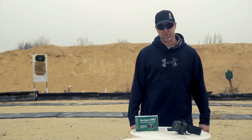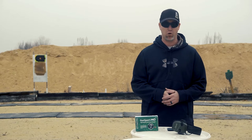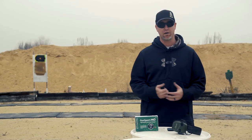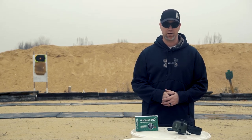Hey guys, thanks for tuning in to the Bullet Points. Typically we go over things like guns, ammo, and accessories — things that go bang. Today we're here to talk about something a little bit more serious: protection — ear protection.